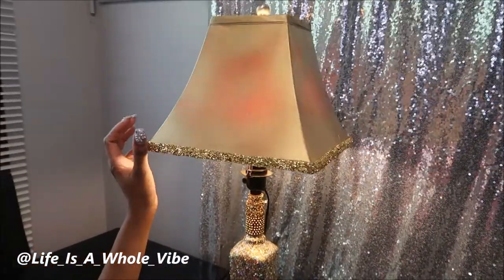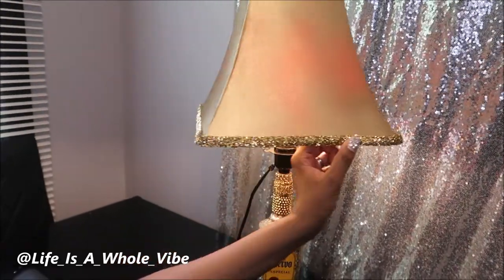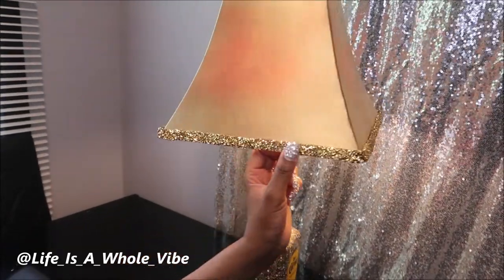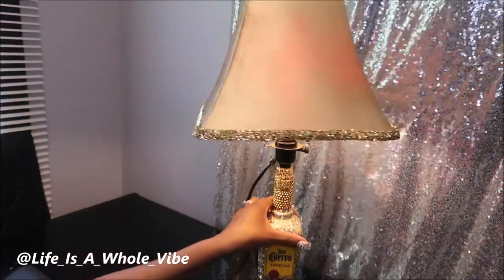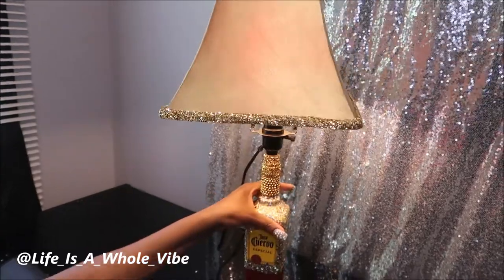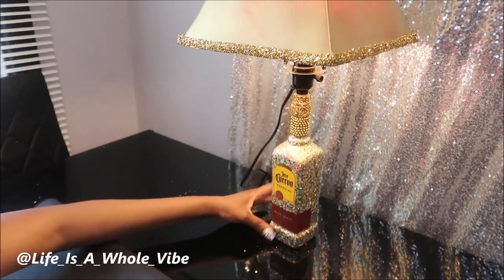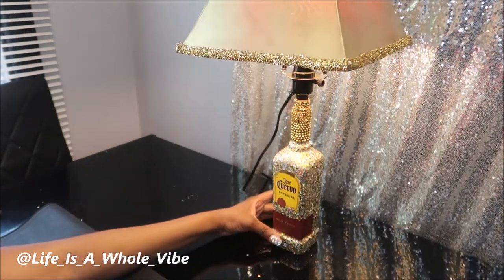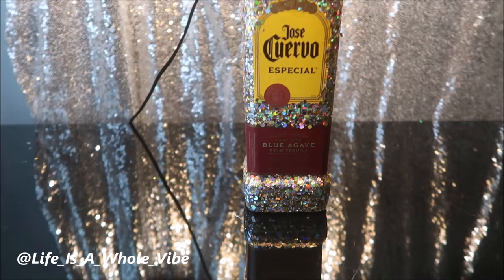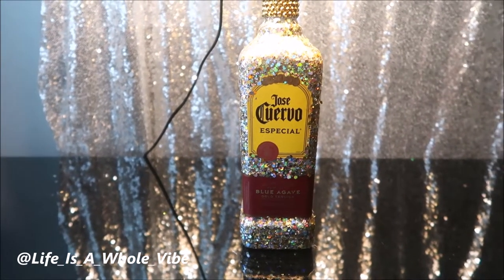Just looking at it now, I could have done two coats, but I don't think it's super obvious. It could even be a holographic effect because the wine color is right here in the bottle. Here is the final finished result of this glittered Jose Cuervo tequila bottle that I added a bottle lamp kit to and turned into a working, functioning lamp.